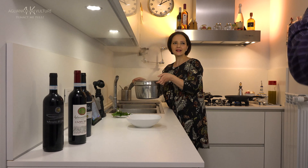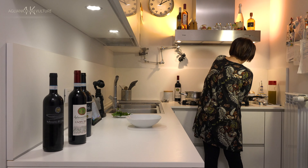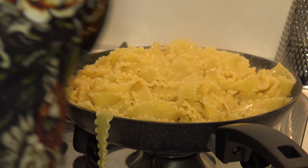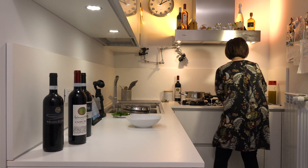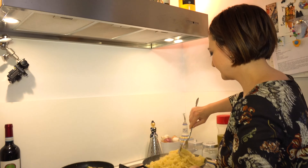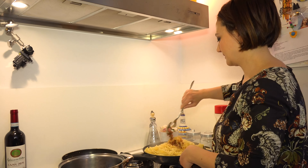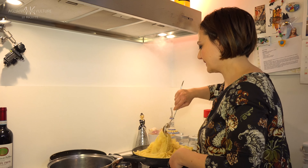We have drained the pasta and put it into the sauce. Now we need to toss everything together (far mantecare il tutto) and let it blend well.